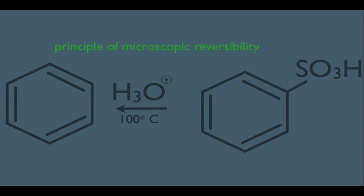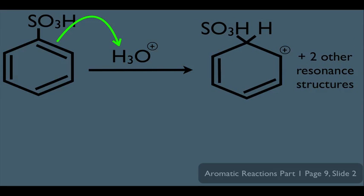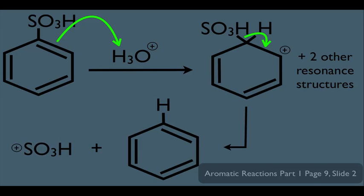Let's show the mechanism for the reverse of this reaction. In the first step, the double bond grabs the H from H3O+, and we end up with the arenium ion plus the two other resonance structures. Notice that's the same intermediate we had going in the forward direction. Then in the second step, the electrons fall down, recreating the double bond and booting off the SO3H. We get benzene as a product and the full-fledged electrophile as a side product. Notice these steps are the exact opposite of electrophilic aromatic substitution — this is what the principle of microscopic reversibility states.